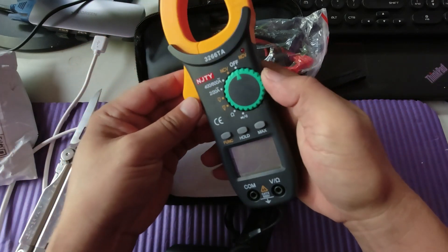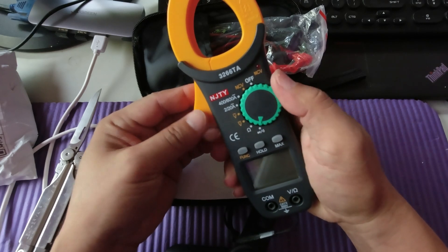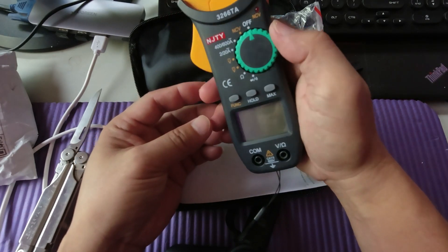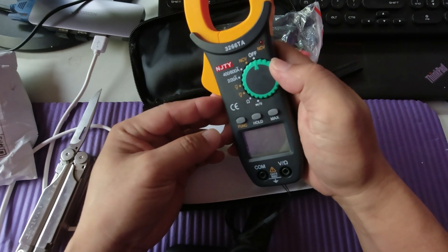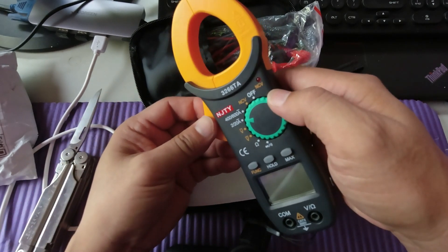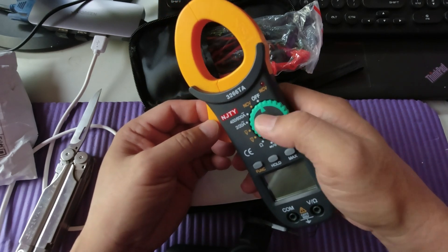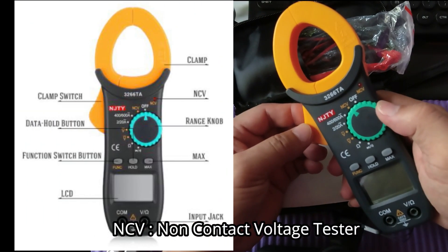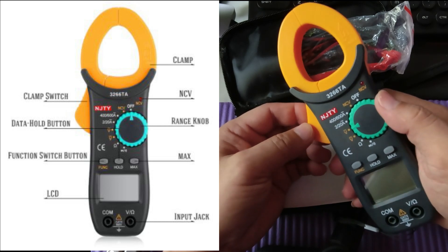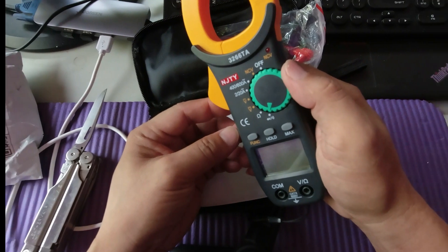No battery is installed, so we'll need to add one. Going through the settings: off, then NCV — I don't know what NCV means — then current, voltage AC, voltage DC, ohmmeter, and a diode tester.